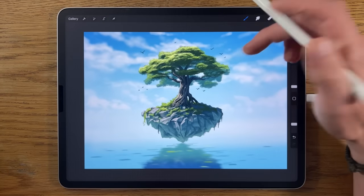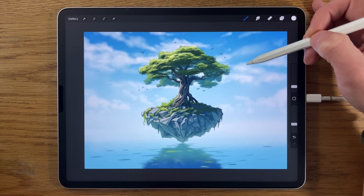In this tutorial I'm going to show you how I've created and painted this on the iPad, break it down into easy to follow steps — much easier than you might imagine — so that you can follow along and amaze yourself.